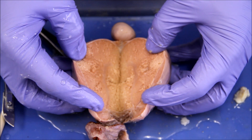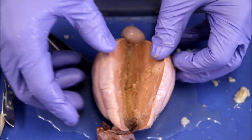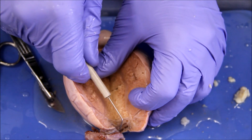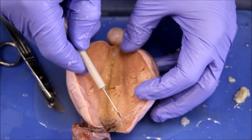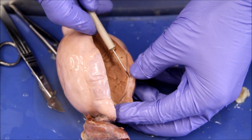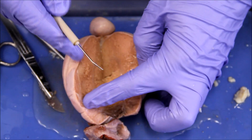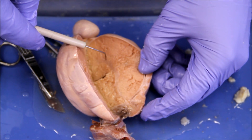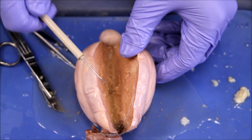Now that we've gone through the testicle with our coronal cut, there are some interior parts we need to identify. These include this strange-looking cord system, this bump here, this separated tissue along here, and we need to identify the superior and inferior ends. On the inside there's also this strange-looking collagenous structure.